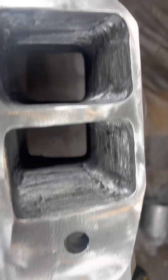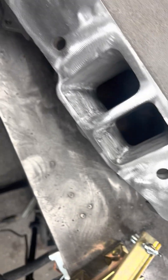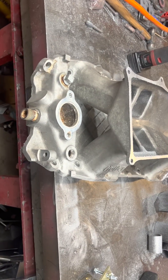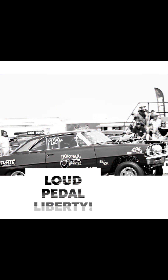From here we'll glass bead the manifold and get it bolted on — this is Christy's 565. We'll have a video in the near future of that full setup going into the Chevelle. Alright guys, catch you on the next one!